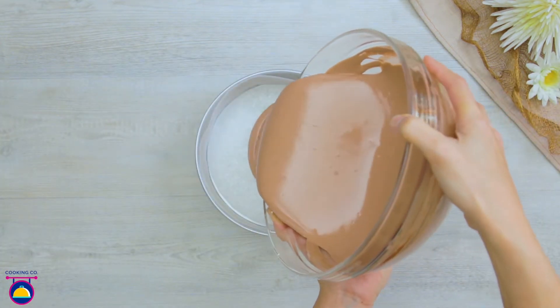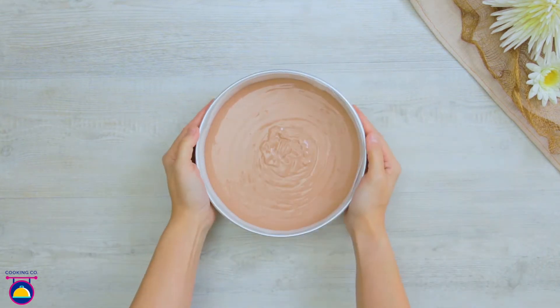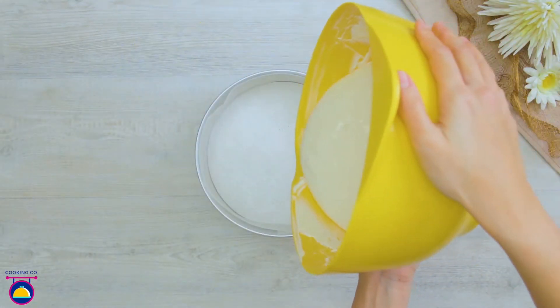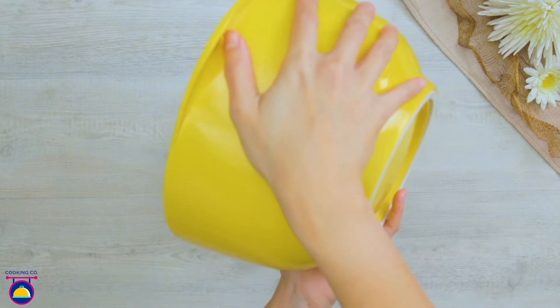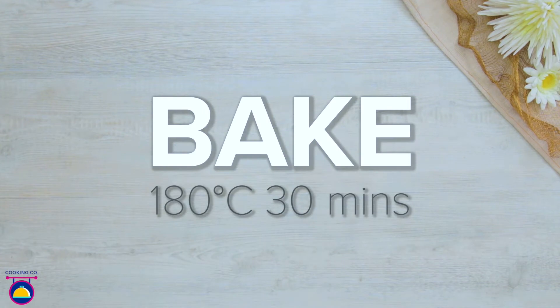Pour this mix into a cake tin, then pour your other mix into an identical tin. Bake both together for 30 minutes at 180 degrees.